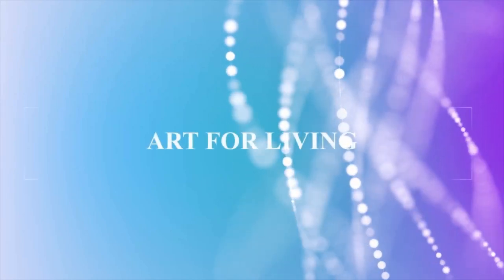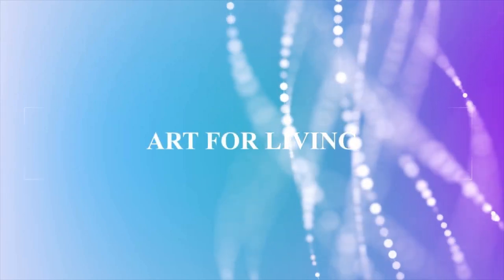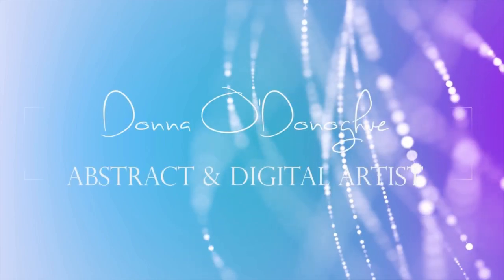Hi everyone, welcome to this week's video. This week is a redo of a pot that I did a couple of weeks ago. It was something that I was doing for a friend as an example that didn't turn out well, so I gave it another go. This one is better, but still not where I would like it to be.